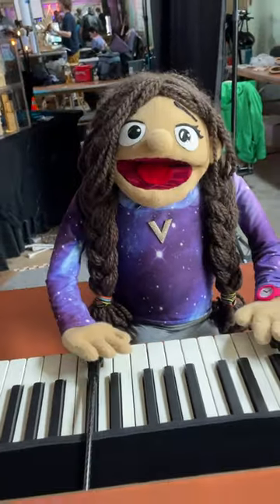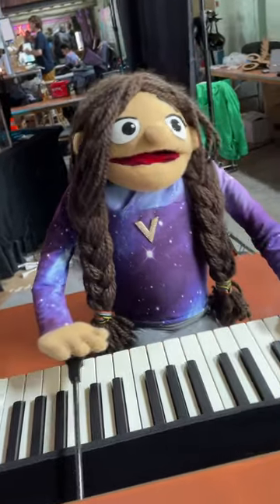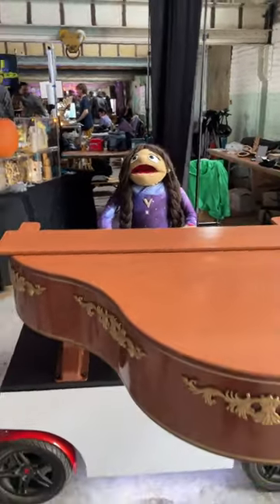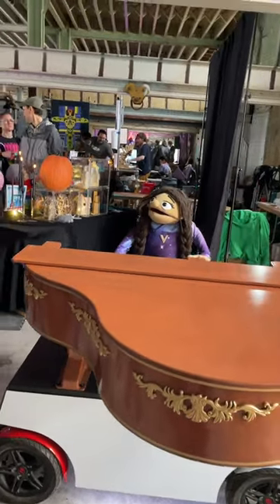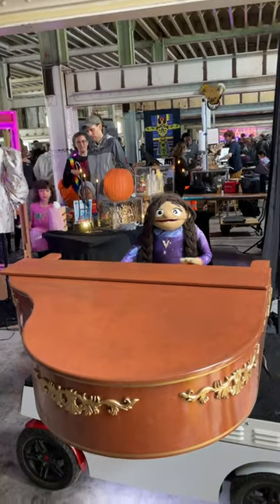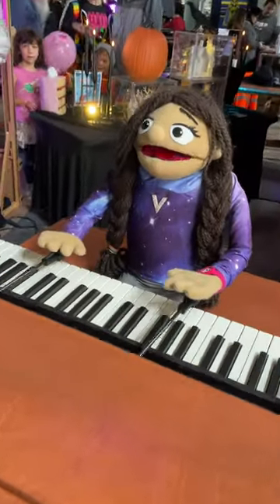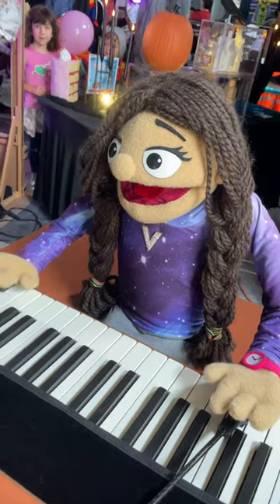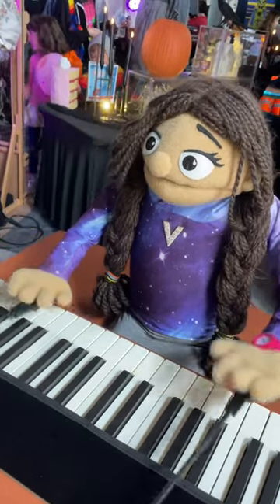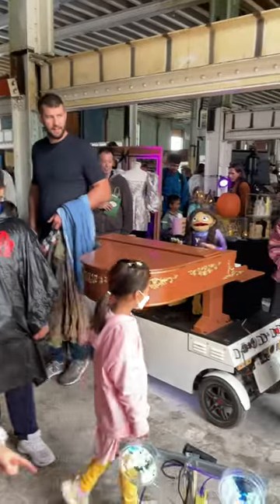Oh my god, let's take a closer look at it. I'm Ben Howard. Now Ben Howard is the creator of this amazing puppet piano. What's her name? Her name is Vanessa the Robot. Vanessa the Robot.